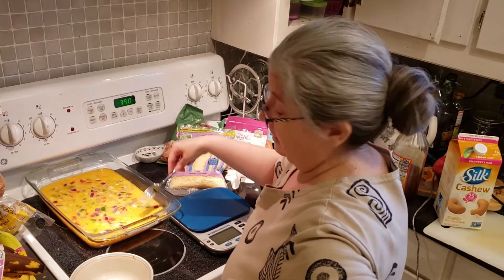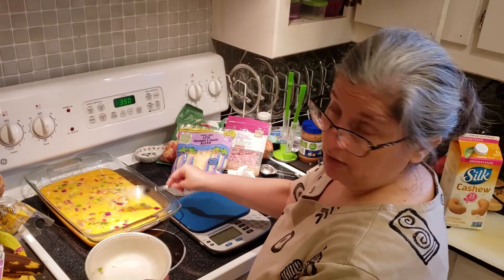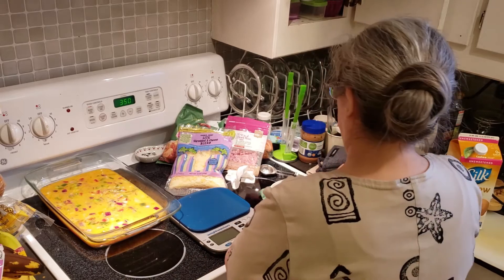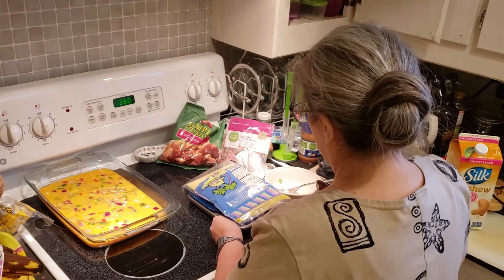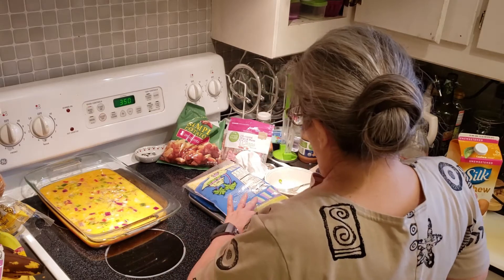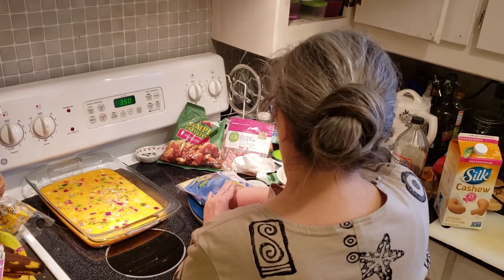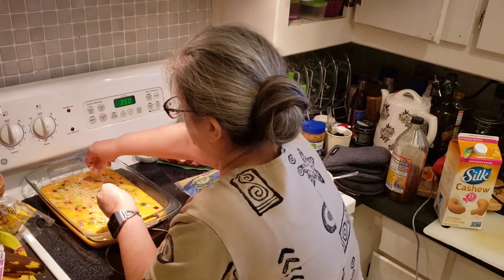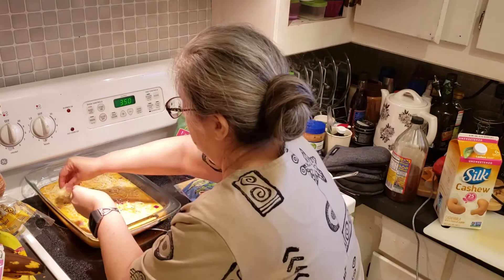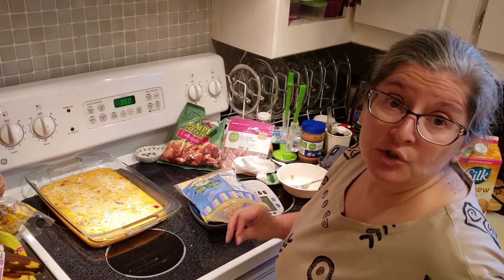Kind of one of my focuses this week is to try to add some fruits or vegetables with everything. And then we are going to do two ounces of cheese — exactly two ounces. Now I am going to put this in the oven for about 50 minutes.